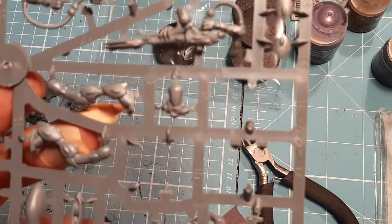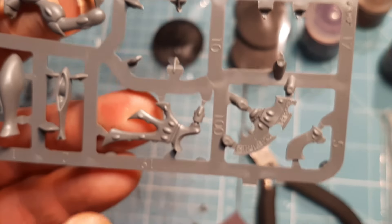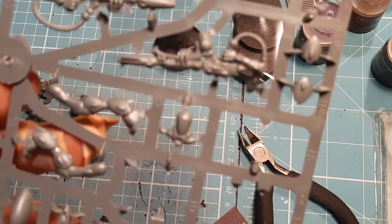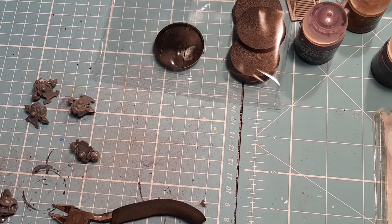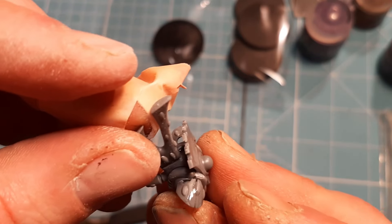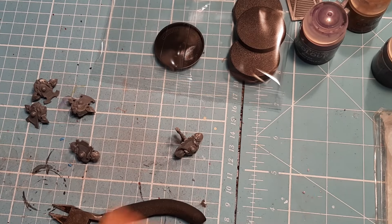The next pieces we need are numbers 19, 20, 21, and 22 — five of them. This sprue has number 19 and number 21 on it. I'm going to clip number 19 off, clean it down, show you how it goes on, then get the rest off the different sprues and glue them straight on. This one is very straightforward — any one of these goes in any body. I just picked up a random body and it just slots in the back there.